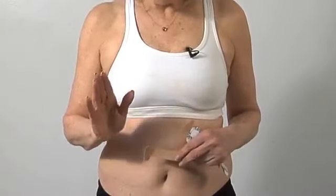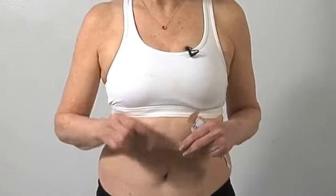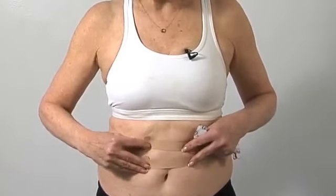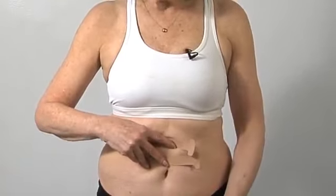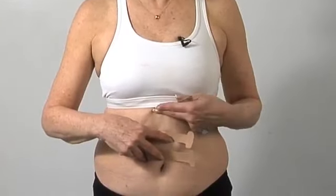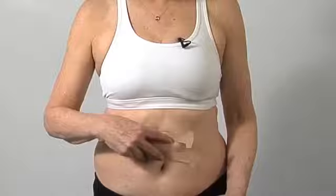So in week one, we'll be doing one above, one below. If all goes well, in week two, we'll be using two above and two below. And if all goes well, then we'll be using three above and three below, and you'll continue using three above and three below until you finish using the tape.